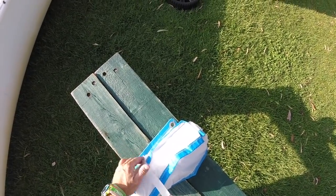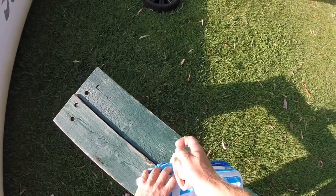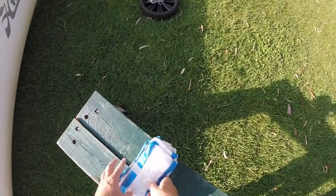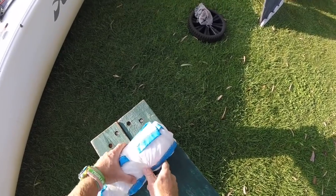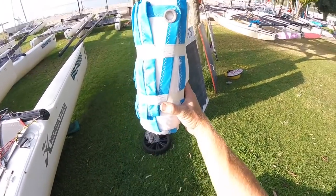We're using masking tape because it doesn't leave a sticky residue when we take it off, and also it means we can write on it what the sail is, because we have got a few of these. Just putting the tape a bit thicker so the pen doesn't go through onto the sail, and there we go.